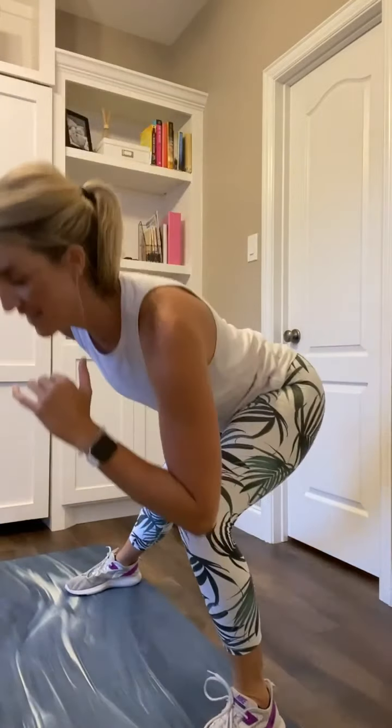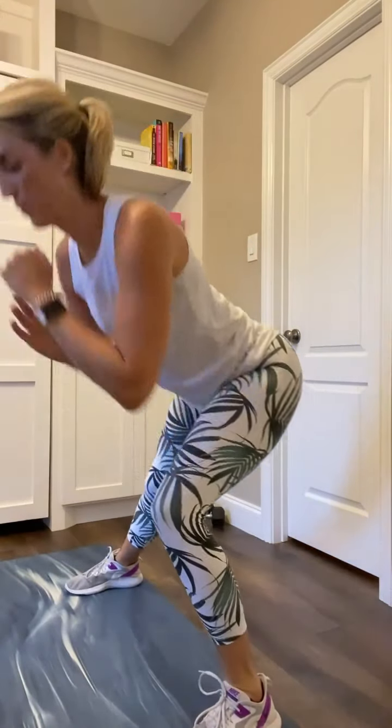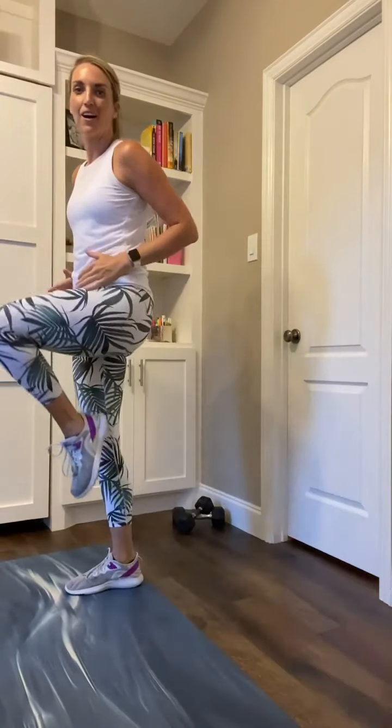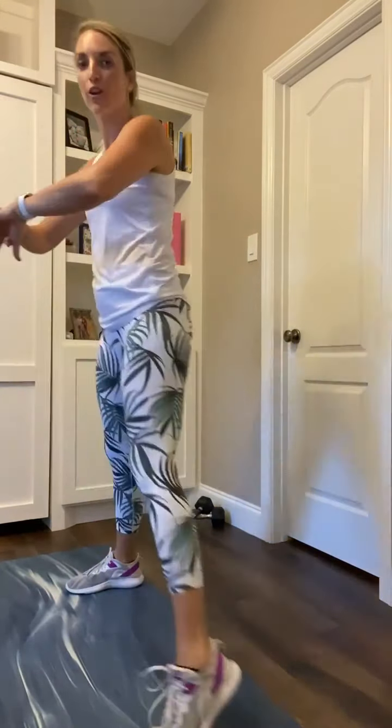We're going into that left side lunge with the balancing knee pull. Left side steps wide, push off, drive it up. Left side steps wide, push off, drive it up. First time through, our bodies are still kind of in that warm-up phase. Second and third time through is where we really have the opportunity to push.